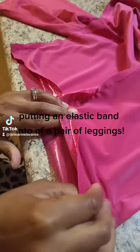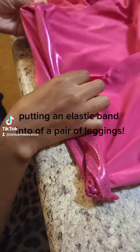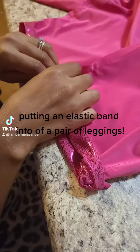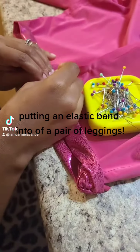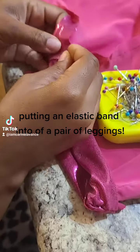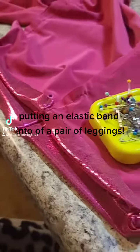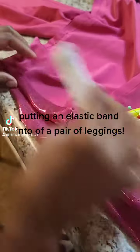Today's going to be a short video. We're just getting ready to put our elastic band into our leggings. I'm taking the leggings inside out — remember you always want to do all your work on the inside of the fabric. I'm taking it here and just folding it. That's all you're going to do on both sides. That was the elastic that normally goes in leggings.